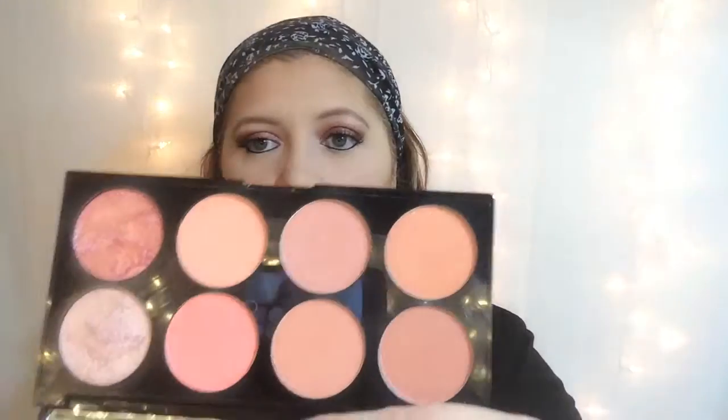Moving on to the blush — I'm going to use this e.l.f. blush brush and my Makeup Revolution Hot Spice Palette. It's got some warm tones in it, and I think I'm going to use this one right here. It's more of a warm blush, not too pink, but something great for the fall. You've got to be careful with these Makeup Revolution blushes because they are extremely pigmented and they will make you look like a clown. If you do get too much, just grab a blending brush and blend it out a little bit.